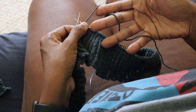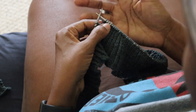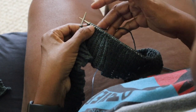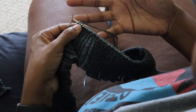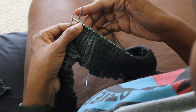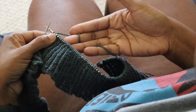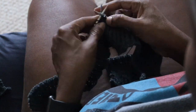I tension my yarn over several of my fingers. I tend to go under my pinky, over my fourth finger, under my middle finger when holding the yarn in my right hand. That gives me quite a bit of grip on the working yarn, and then I bring it over my index finger to hold it for beginning and making each stitch.